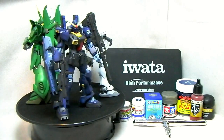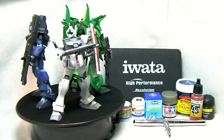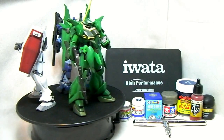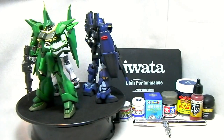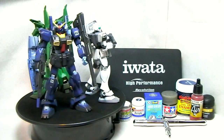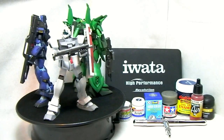Those videos are kind of few and far between because of how slowly I work on those models unfortunately. What I've decided to do is — in those videos I guess I'm a little bit presumptuous in that I presume you already know how to use an airbrush, and it's more about how to paint Gunpla specifically. So really what I wanted to do in this series is to backtrack a little bit and just go from the beginning.